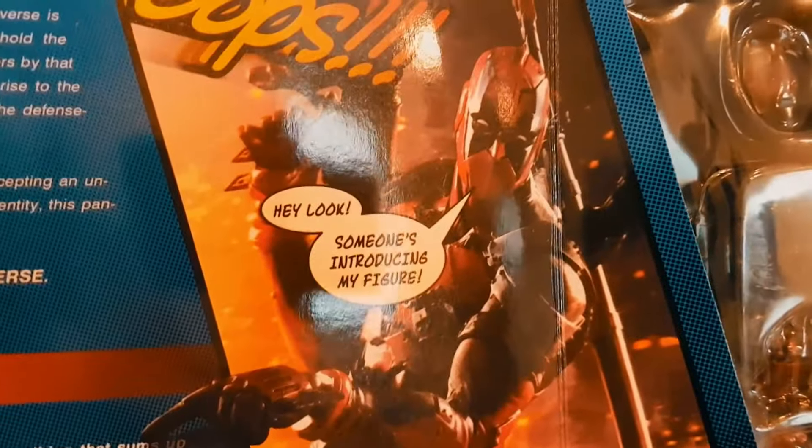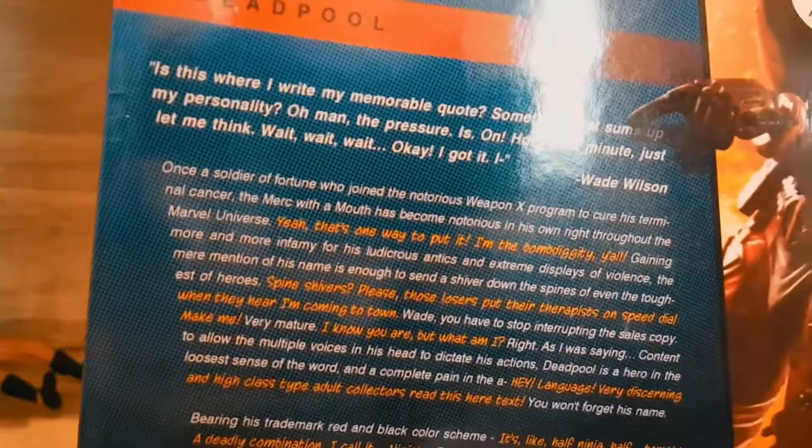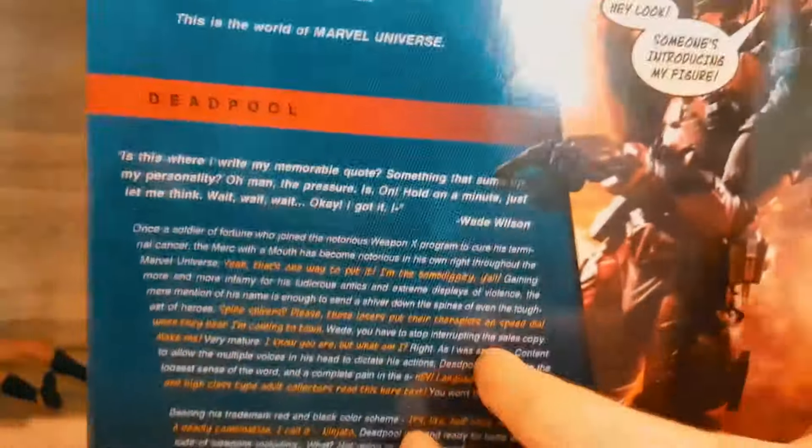The box opens up — on the inside there's an introduction to the figure with a memorable quote by Wade Wilson. Wade Wilson is the character that Ryan Reynolds portrays in Deadpool. It comes really nicely packaged and secure. At the bottom it references www.squareenixshop.com.